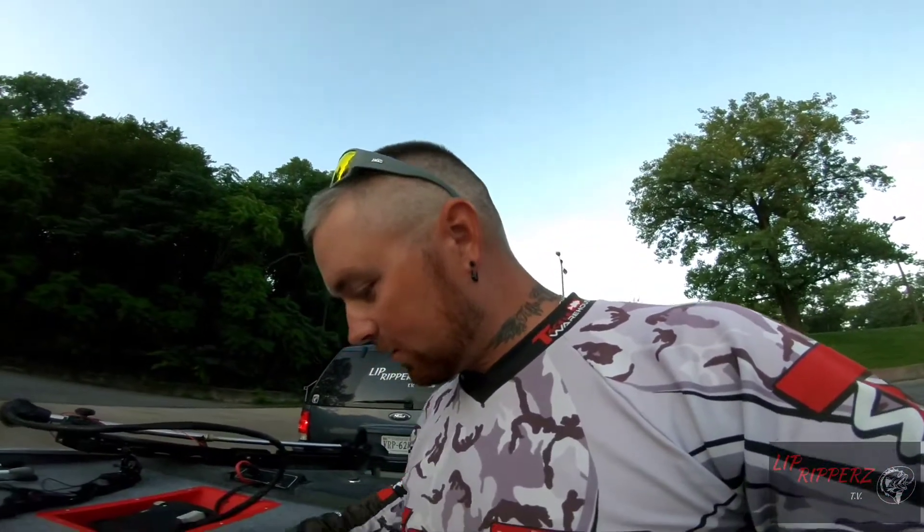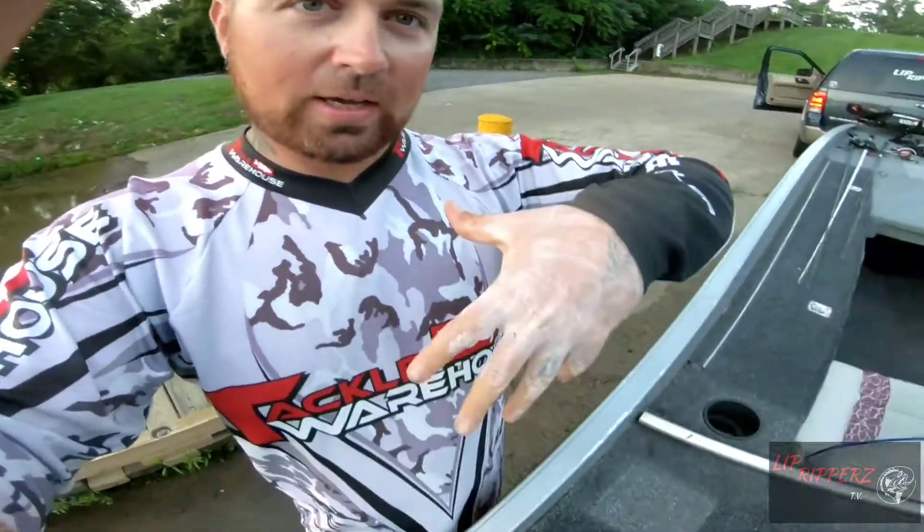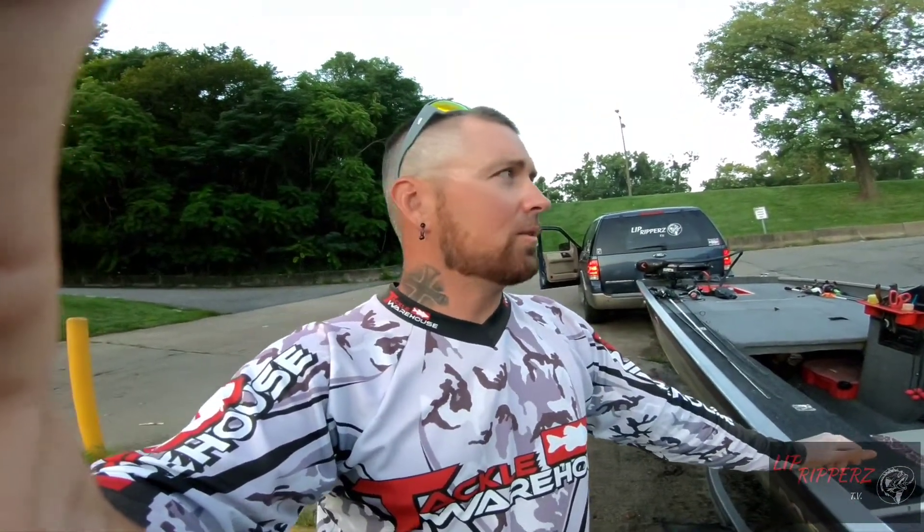I'm kind of excited to get out here. I know it sounds weird — I'm just only fishing these baits. I've caught plenty of fish here on jigs, but not as many on chatterbaits, so it's going to be interesting to see how this goes. I'm pumped up and ready to get after it. I have my chest cam today, and if you see this weird pink junk on my hands, it's just poison ivy — I got it from working. It sucks.